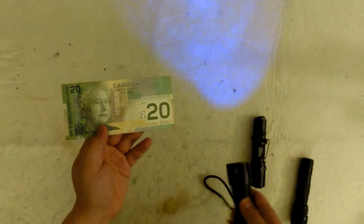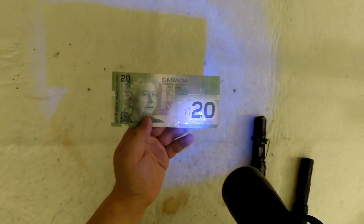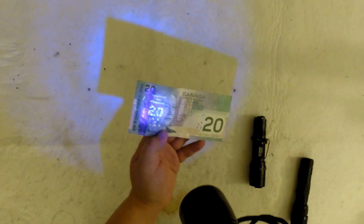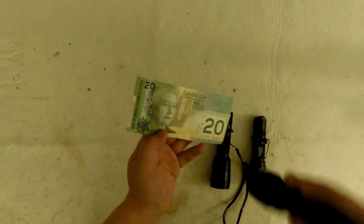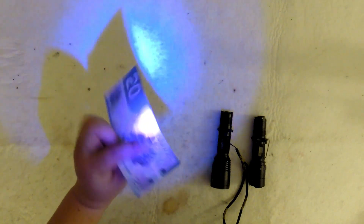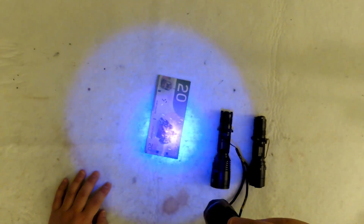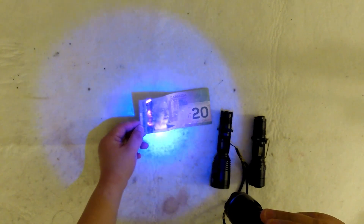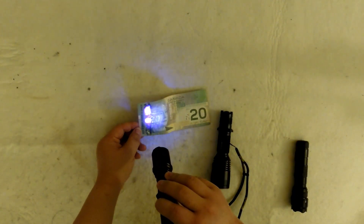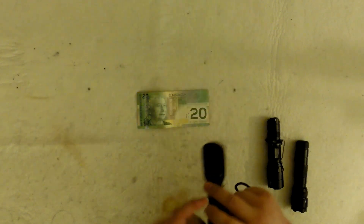Now let me take the Nitecore CU6 and get it on UV mode — you can see very strongly the neon color, the little lines of light, and very strongly there's the '20' and then 'Bank of Canada'. That's what you can see with a legit UV. With the eBay crap, you cannot really see much — it's just a lot of purple-bluish light and a little bit of UV showing up. With the cheap one, a lot of stuff doesn't show up. You can't even see that $20 marking — but with the legit ones, you can. So that's why you need a proper UV light.